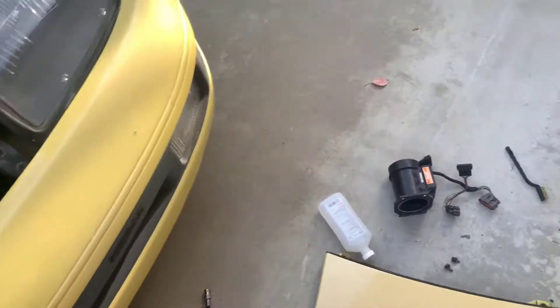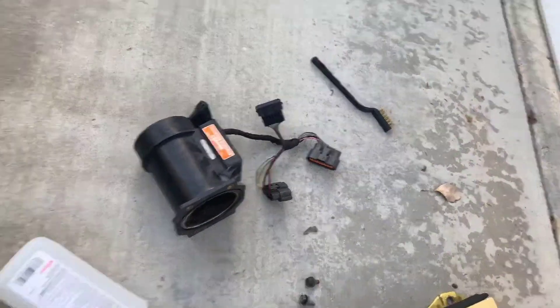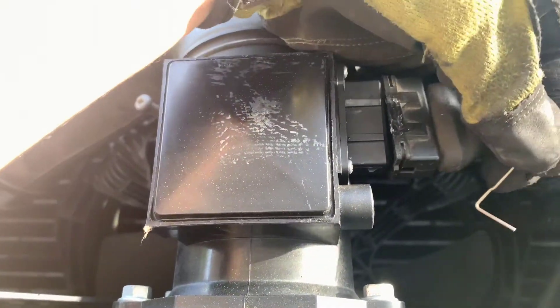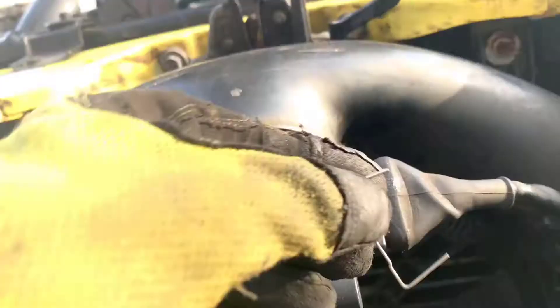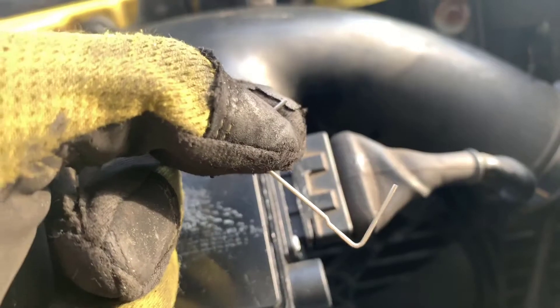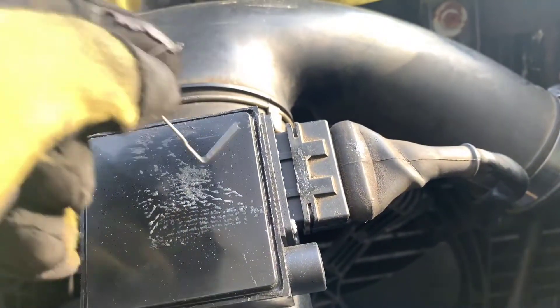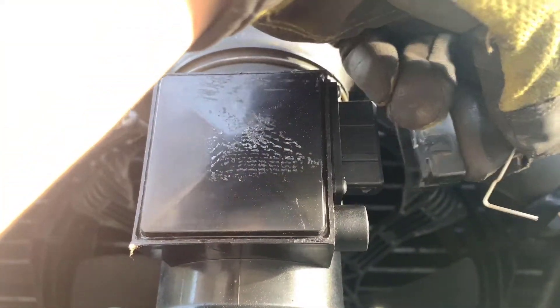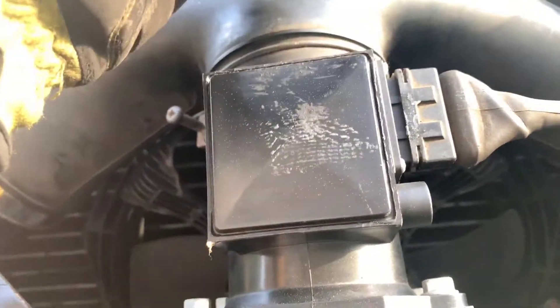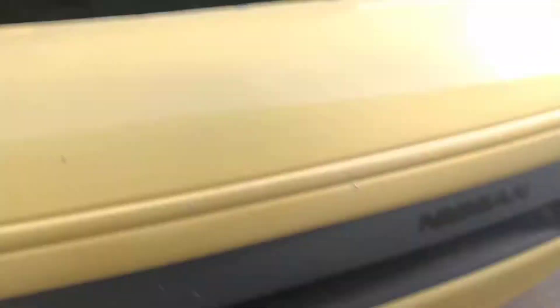I got the nose panel off and I'm going to clean the connections on that harness. One thing I recommend if you go to a junkyard and pick up a MAF: I never had the retention clip that holds it in. They've got those there and they're free — the guy said it looks like a paper clip, just take it. I always recommend picking those up because you don't want this thing unplugging. That happened to me once on the freeway and I literally had no throttle.